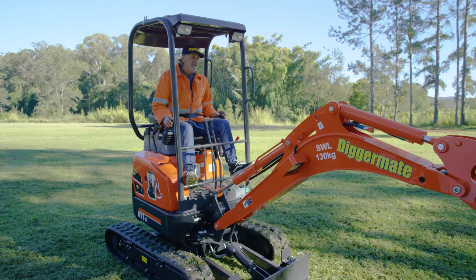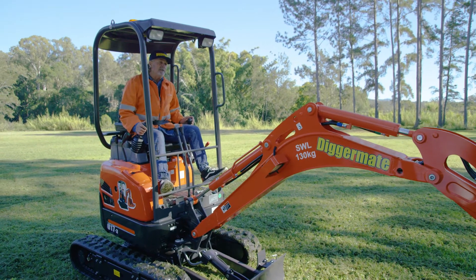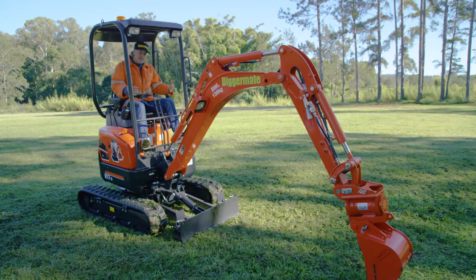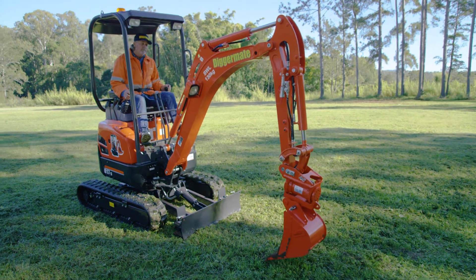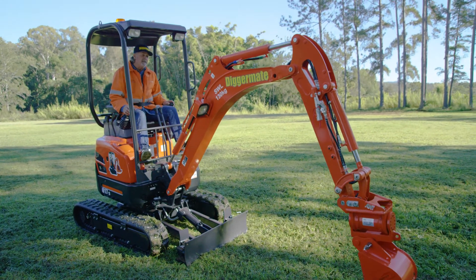The next thing you need to do is learn how to control your hydraulics. The best way to learn is to not touch the ground at all. Learn to control the two backward movements of these two levers here — just pulling back, controlling the movement so you get a nice steady flow all the way in, and then from there pushing all the way out doing exactly the same thing.